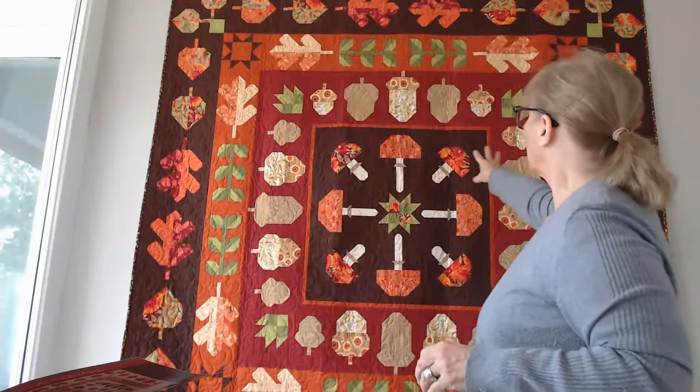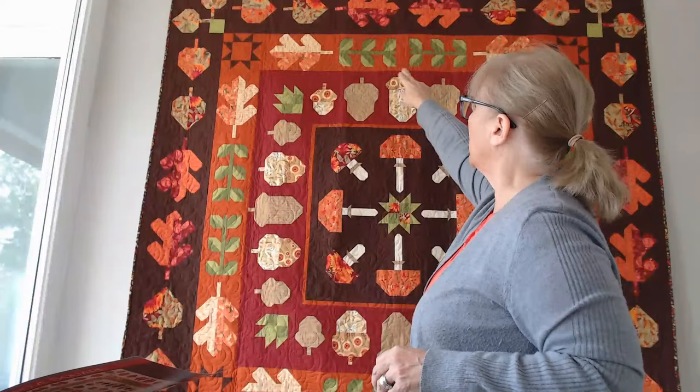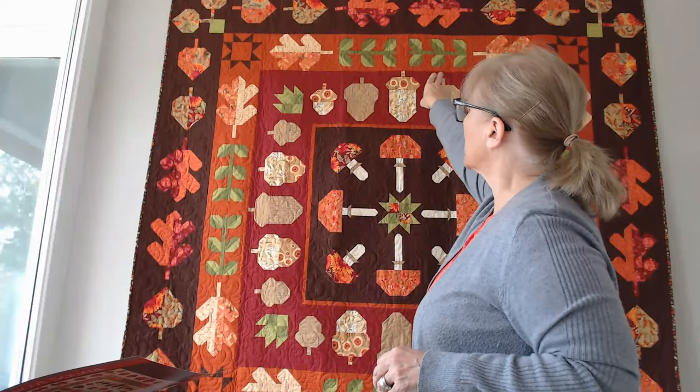Especially since this is a medallion quilt, I kind of wanted it to have a certain feeling of symmetry. Really this is about making the blocks right now. In two weeks I'll be back on and that's when I'll be going over row C with the leaf stalks and the oak leaves.